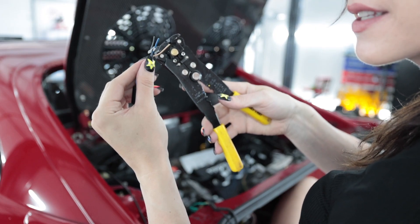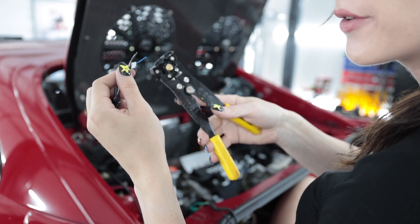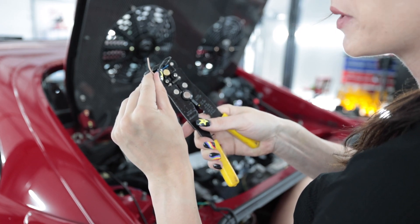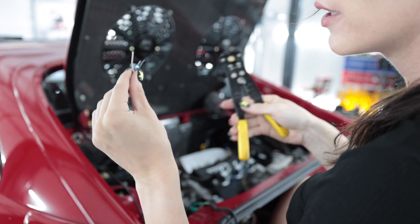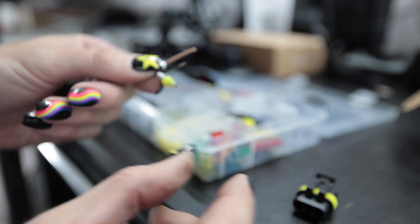Brown is my power, blue is ground, black is output. So blue is ground — that's so weird. Why would blue be ground? Blue is ground. And because I'm fancy, I'm actually going to put it on a little plug so I can remove it when I'm doing maintenance. It just makes more sense to do this.